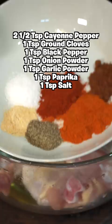Give that a mix until it looks like this. Get a hot pan, add some oil, add in your chicken, and cook that for three minutes each side until it is brown and crispy. Remove the chicken.